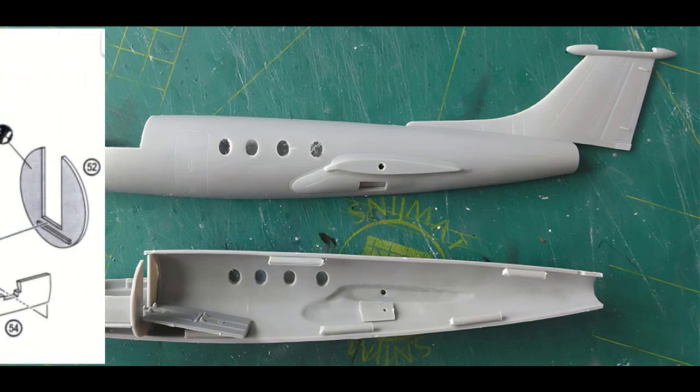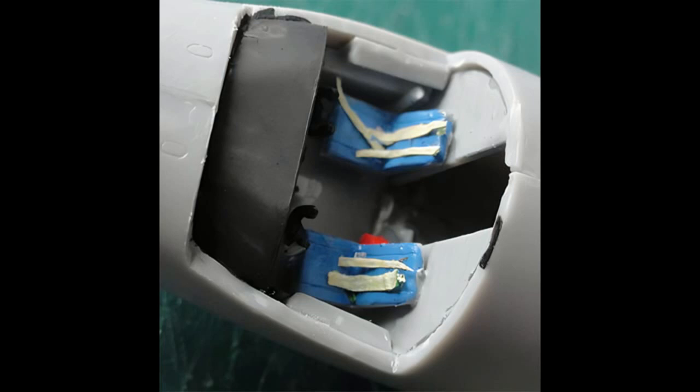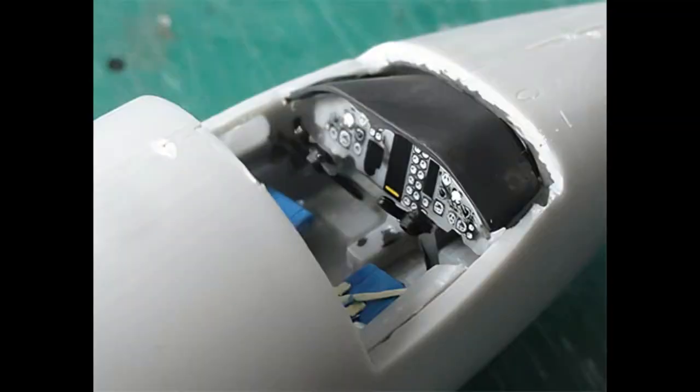Ensure good alignment, as these kinds of aircraft models are notorious for their top fuselage seams. The cockpit was then detailed from the outside with the small etched metal parts provided in the kit. The cockpit interior was painted light gray with blue seat cushions, and seat belts were added from painted tape. A decal provides the instrument panel with a black panel cover.